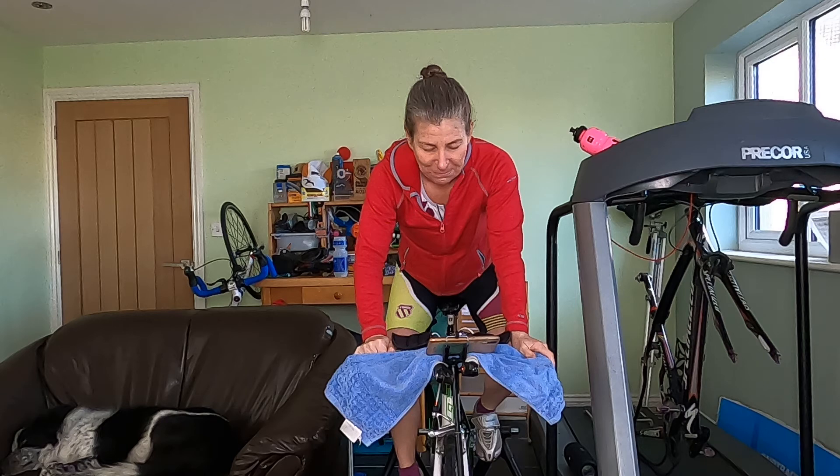Well done, hang in there — think of the benefits. Legs should be spinning nicely now and taking off the pressure. Don't let your brain drift off — that's the point of me, to keep you with me.